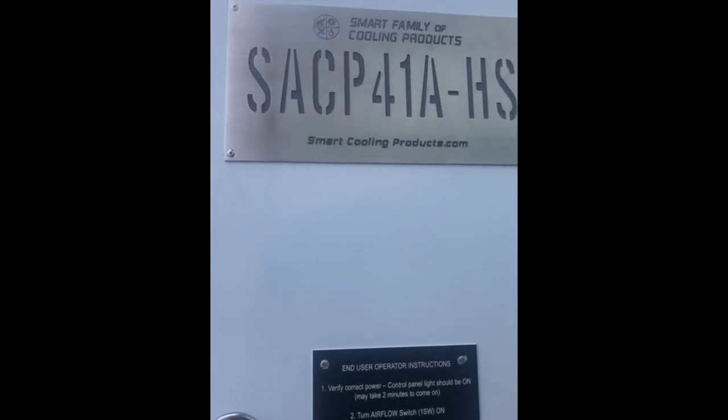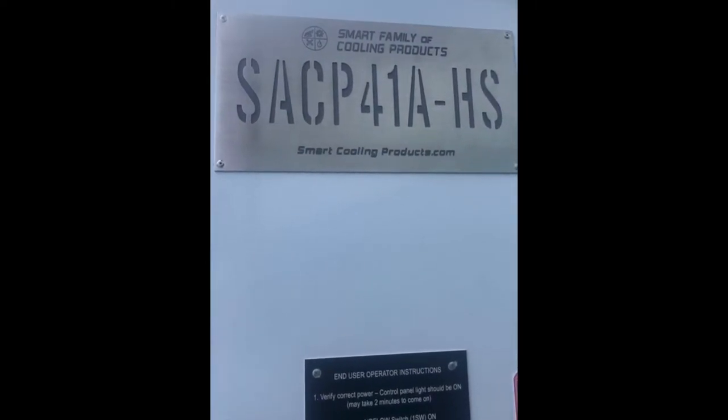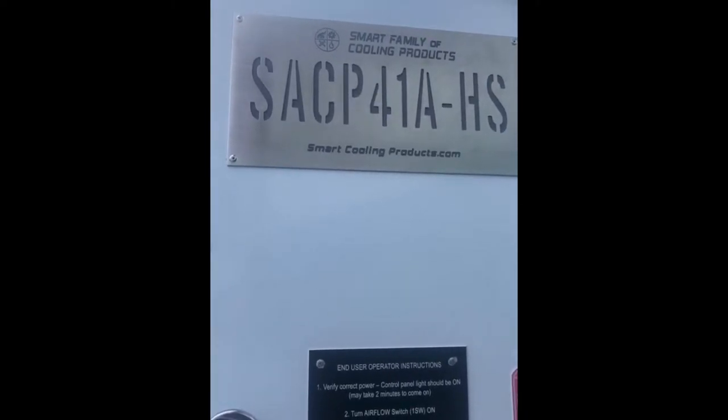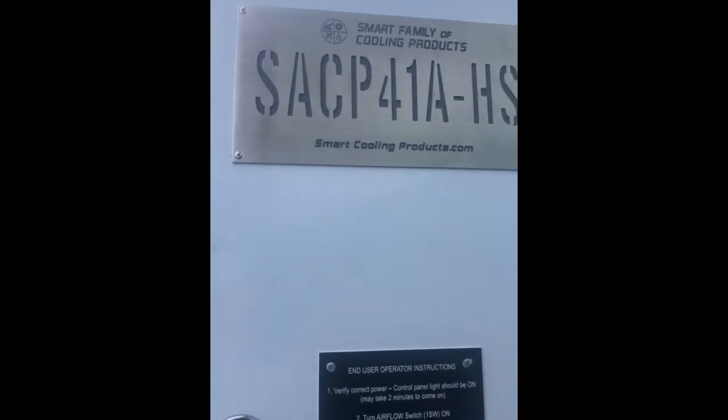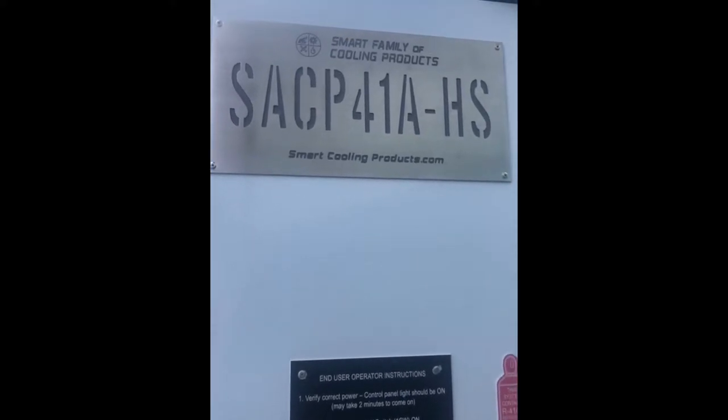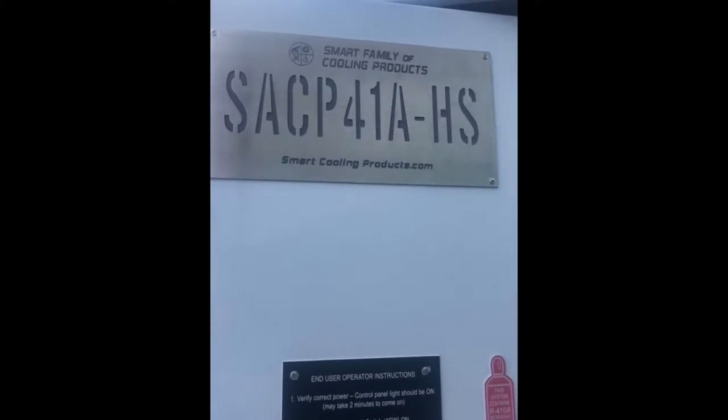Good morning. Welcome to the Smart Family of Cooling Products. This is a troubleshooting video that we're going to be going through for our Smart Academy training session. We're looking at our standard industrial high static air conditioning unit model SACP41A-HS.